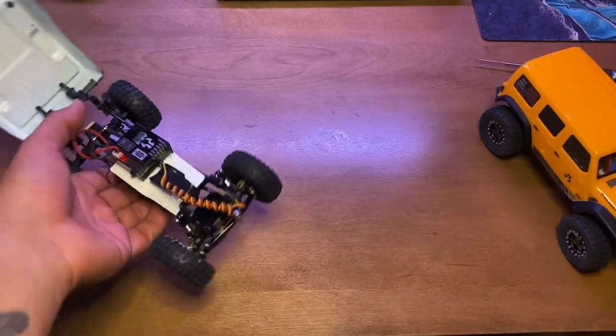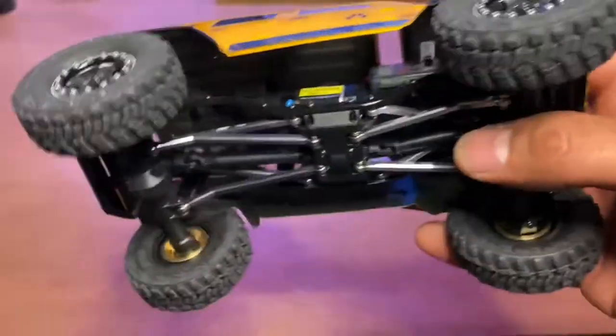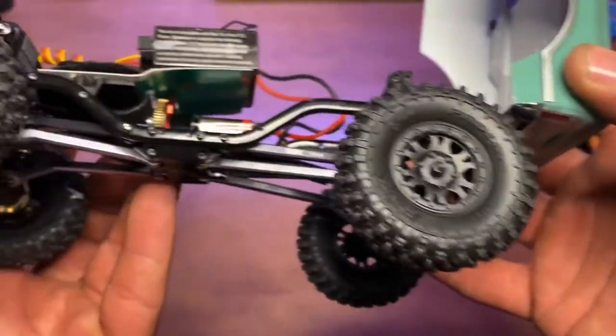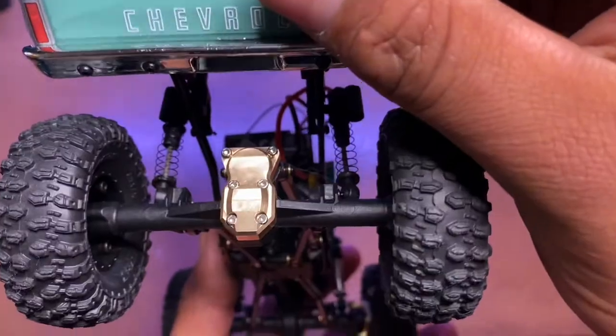Then we got this one, which was the first one I got. It also has Trio weighted hubs — you can see them back in there. That one's a little nicer; this one's a little more Frankenstein. So this one has Proline Hyrax tires, the plastic wheel, and I think that might be an Amazon diff cover on the back — this one's still plastic.